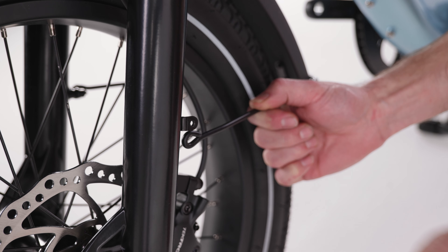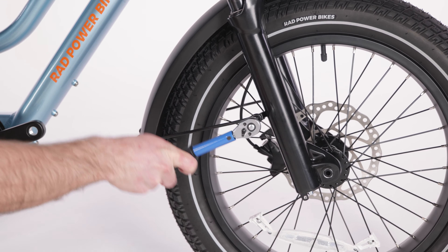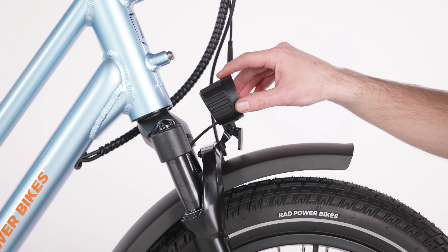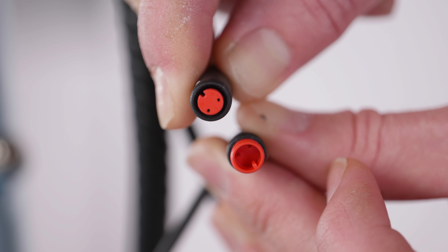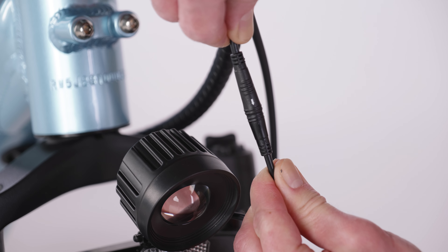Repeat the process with the mounting arm on the other side of the fork. Check that the fender and headlight are centered. The wheel should spin freely without touching the fender. Use a torque wrench to torque the fender mounting bolts to the values listed in your owner's manual. Adjust the headlight angle slightly downward so that it will illuminate the road ahead without blinding oncoming traffic. Use an 8mm wrench and a Phillips head screwdriver to tighten the headlight angle adjustment bolt until secure. Locate the headlight cable end with the red interior. Line up the internal notch and pins and the external arrows on the headlight connectors and push together without twisting.